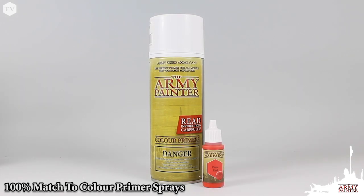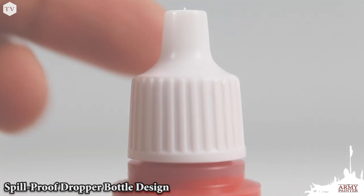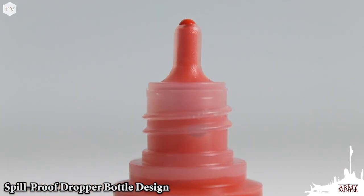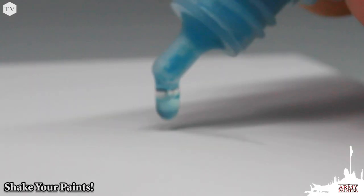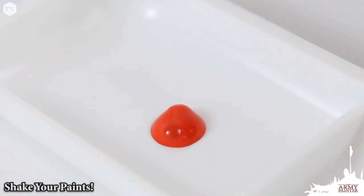Many of the paints included are a 100% color match to our 2-in-1 color primer sprays. All Warpaints feature our dropper bottle design for precision distribution and to keep your paints from drying out. To get the most from your paints, remove the excess medium that's settled at the top of the bottle, then give it a good shake to ensure those high-quality pigments are perfectly mixed.